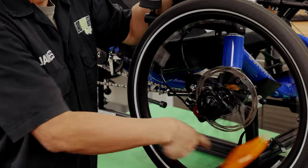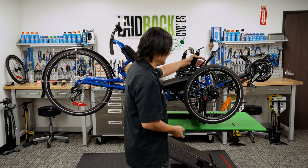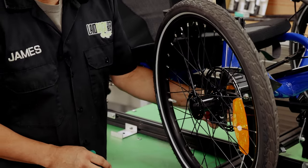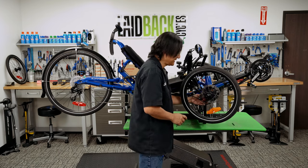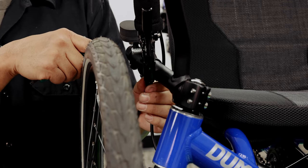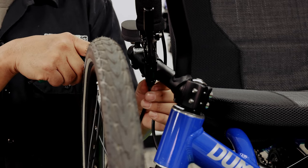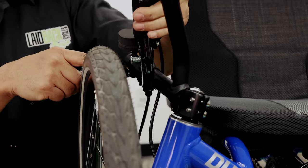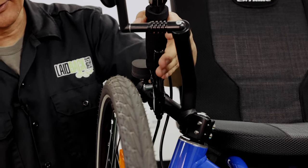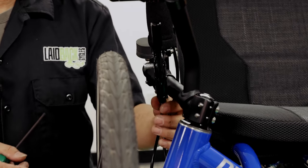If you get it a little bit off and it's rubbing just a little bit, don't worry. The main thing we're trying to do is just get home so you can get it to a shop and have it fixed. There's also a knob on the inside that does the exact same thing with the pad on the inner side. And there is this barrel adjuster, which does the same thing as the dial — it pulls out the cable and gives you more braking. If you don't get it exactly right, don't worry. The object is to just get home.